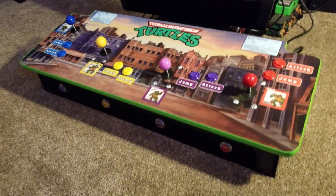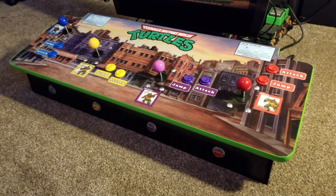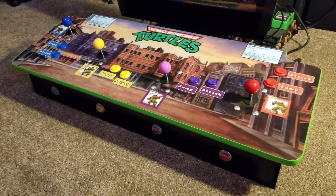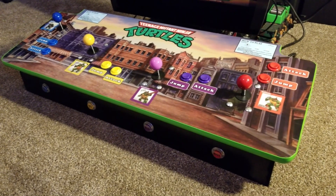Hey, how's it going everyone? I just wanted to go over my newly built Ninja Turtles Arcade console built with a Raspberry Pi and modeled after the Konami 4-player arcade cabinet control panel.